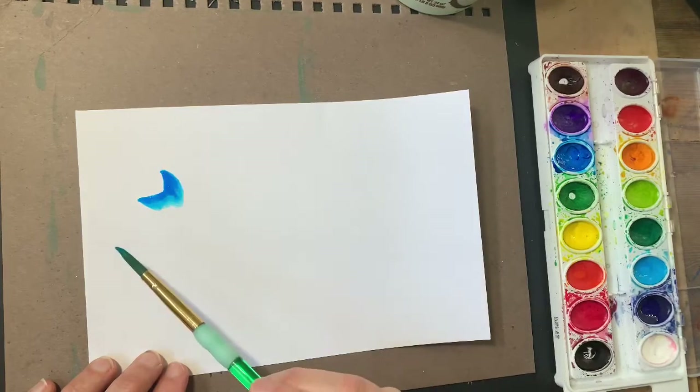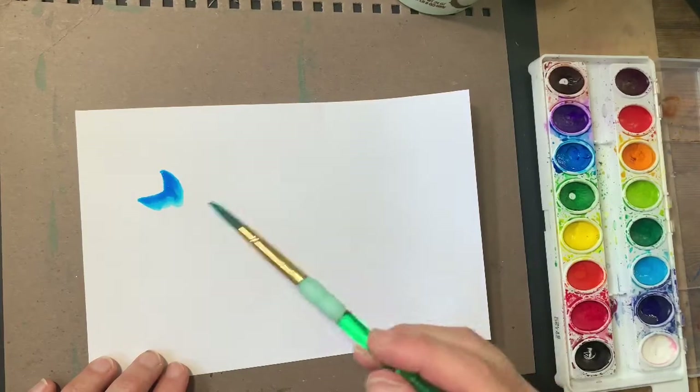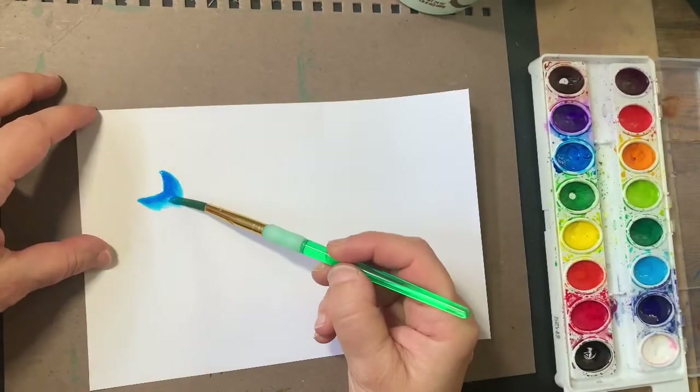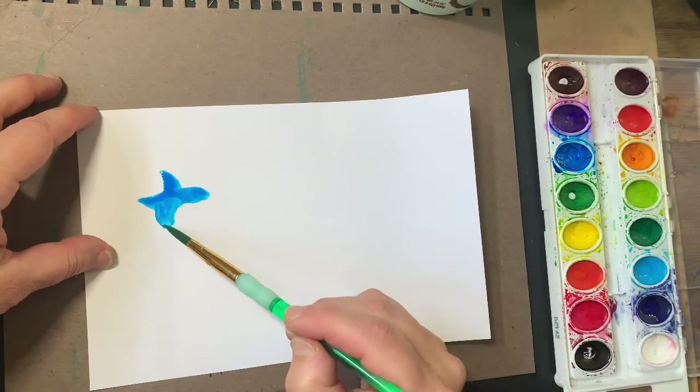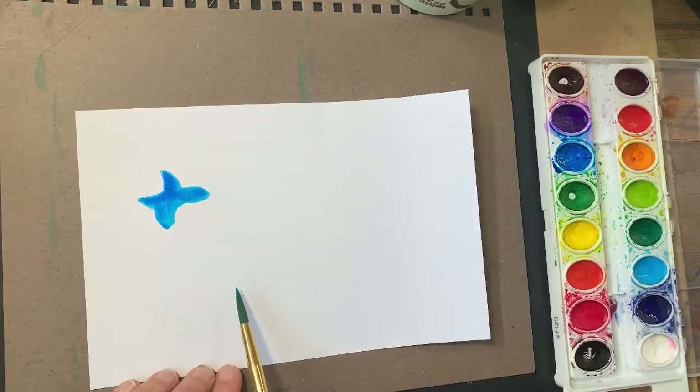This is sort of like a V shape and I'll put wings here and on the other side too. It's like an X almost. I like this. It's very easy.